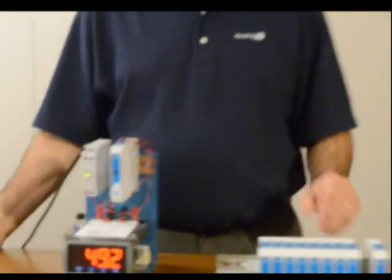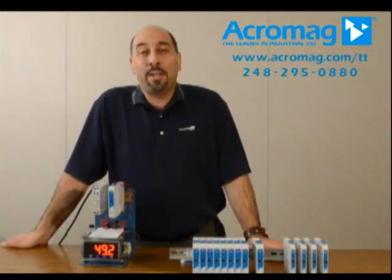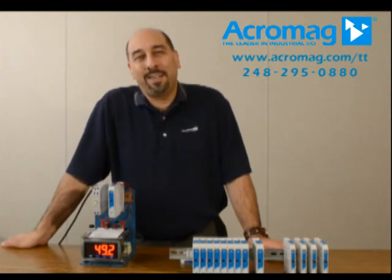Well, that's about it. I hope you found this line exciting, and if you'd like more information, please check out Acromag's website at www.acromag.com. Thanks.